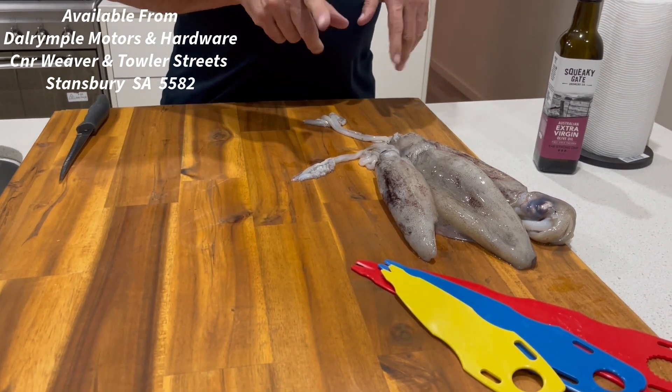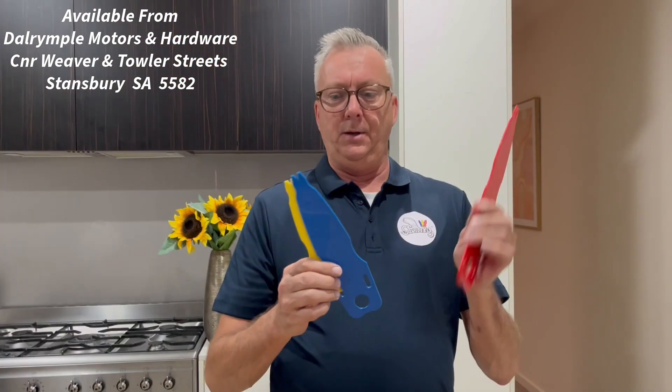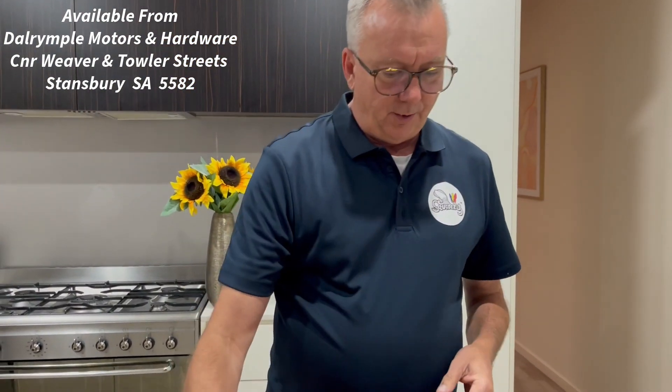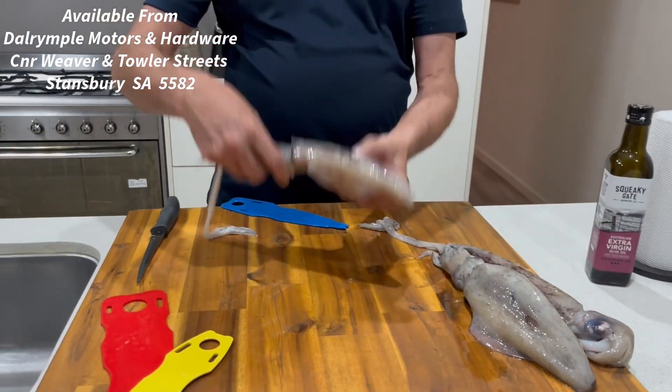So now we need to find the right SquidEasy tool for the right size squid. They come in three sizes: big, medium, small. I think we'll use the medium one and we'll clean this little fella here.